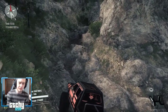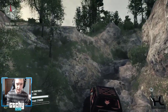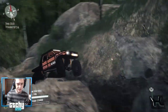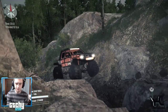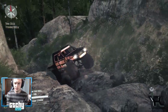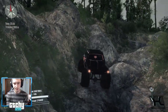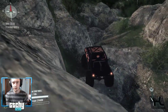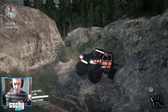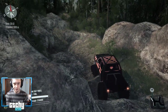This map just keeps impressing me — we just keep going and it keeps getting better. It's coming up on nighttime — I don't know if we're going to be able to skip night. I think we can. I'm not a huge fan of nighttime in Spin Tires. Daytime definitely looks a little better. We've got to go over this log here.